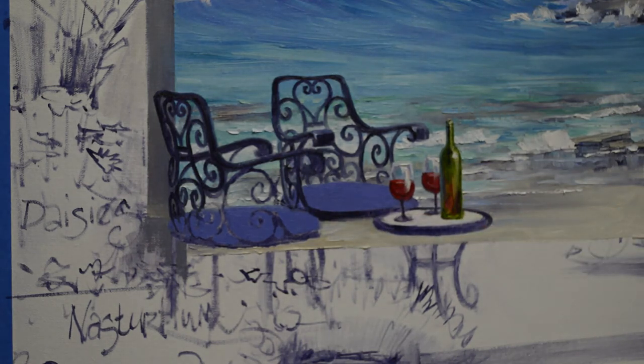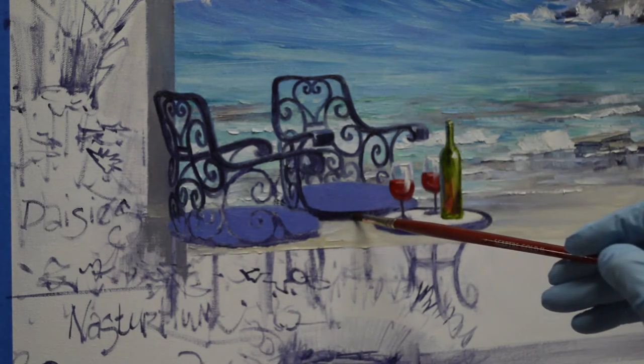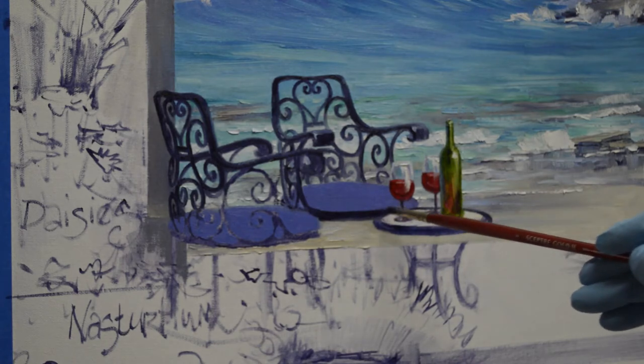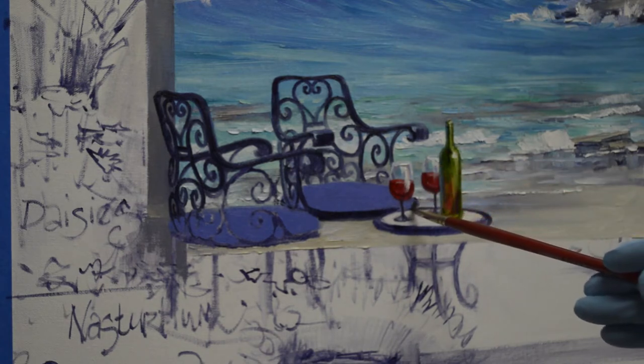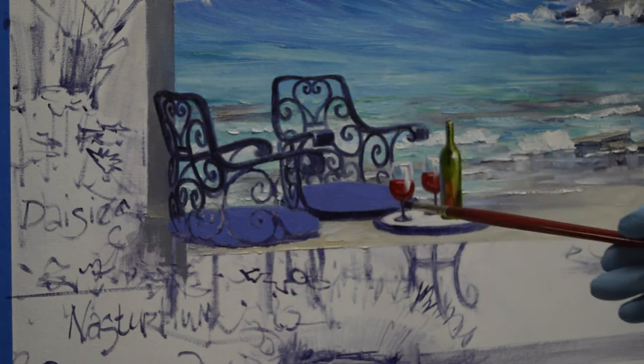That lower edge of the chair bottom just softens a little bit when I pull it over the paint that's there for the beach, and I don't mind that being soft — let that edge be soft. It turns around here and we'll see some of that black back there. It's picked up some of the beach paint and it's made that color a little lighter.